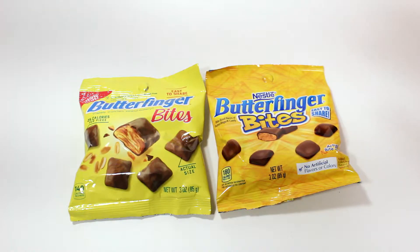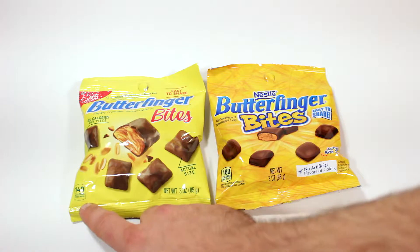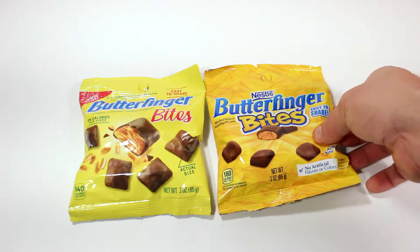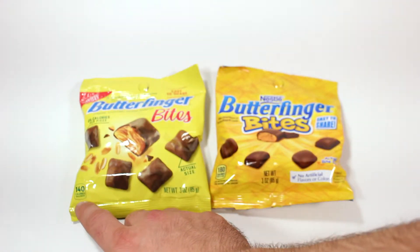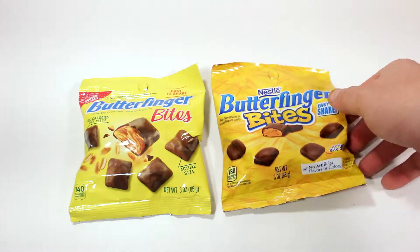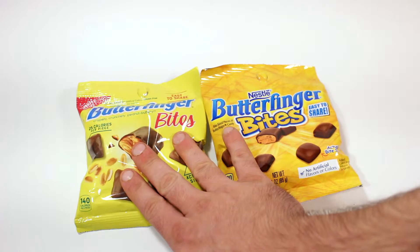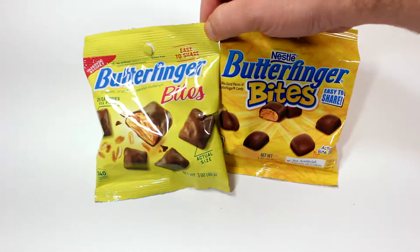This one I can tell you right off the bat has less calories — nope, this is 140 calories per six pieces and that one is 180 per eight pieces. So yeah, these are the old Butterfingers and this is the new and improved recipe. Even the packages look a lot different.